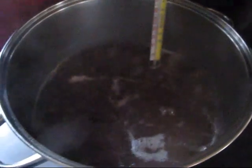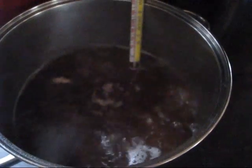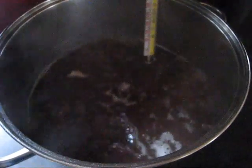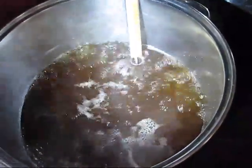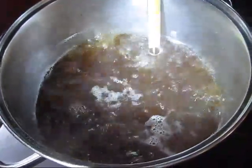It looks like we got a lot more than I anticipated. I anticipated about a half a gallon, and I think we've got closer to three quarts. So I'm pleased with that. Now I'm going to have to strain this, and then put it in its containers, and we will have ourselves syrup.